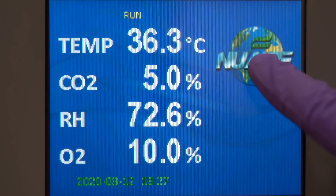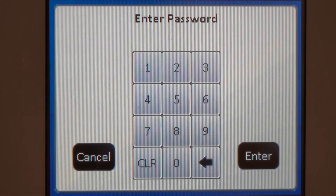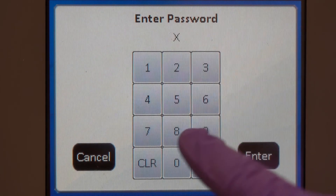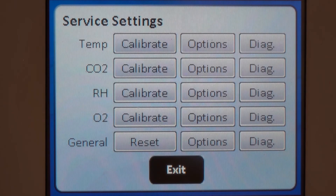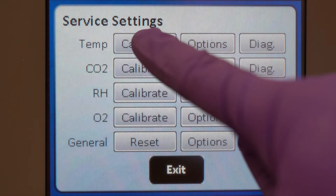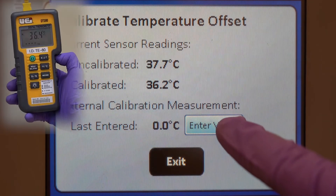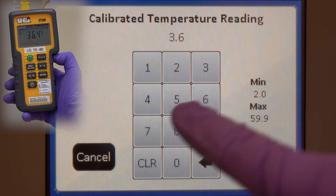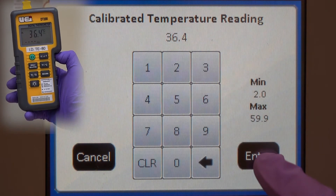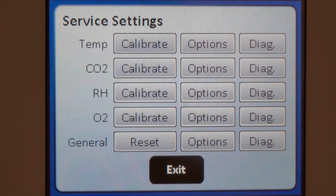Enter the service settings menu to reach the calibration screen. Enter the reading from your independent instrument as the calibrated temperature reading. Save your calibration and exit back to the main screen.